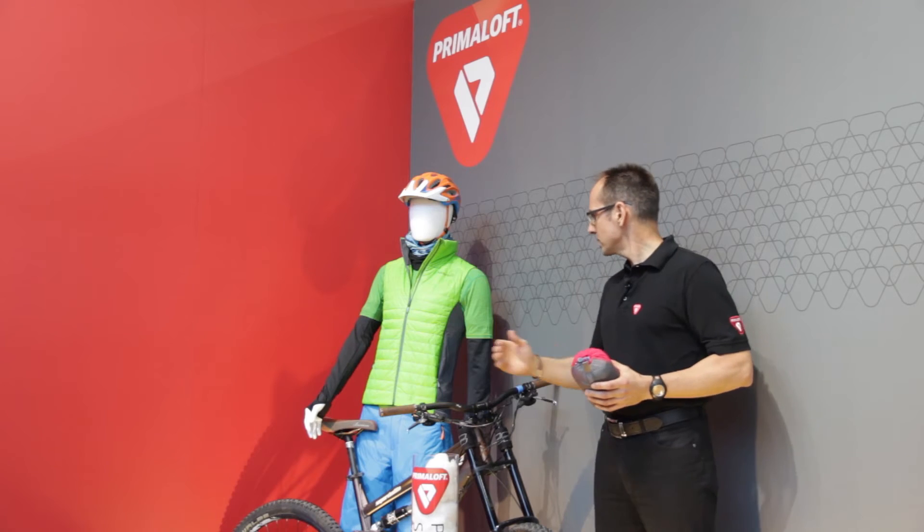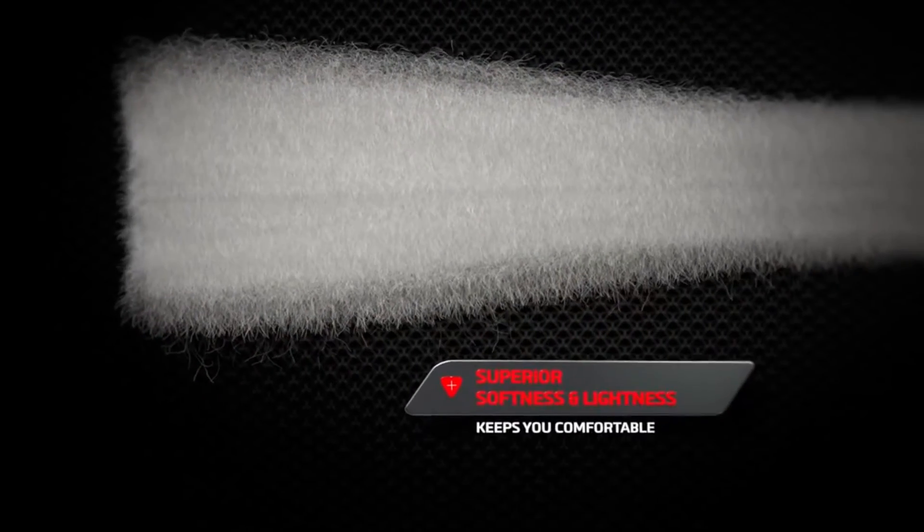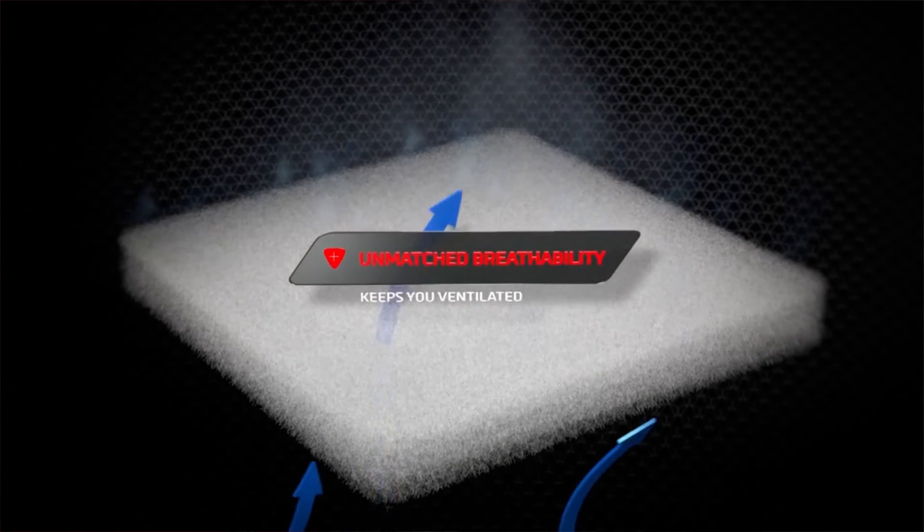The good part of it is that you can use it with much more open-structure face and lining fabrics, so that you reach a higher breathability through the whole garment.